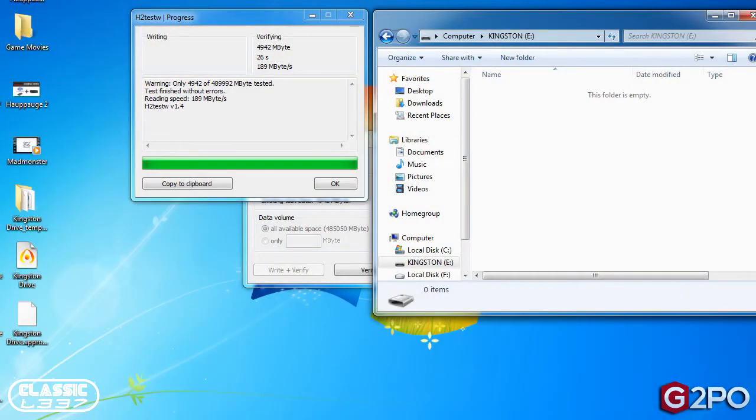Here we are back testing out the Kingston HyperX Predator drive — USB 3.0, 512 gigabyte. I went ahead and used this program, H2TestW, to test the write speeds. You can actually test the entire drive but it takes several hours, so I tested just over 4 gigabytes of the drive to see what the write speed would be. The front of the box said about 160 megabytes per second in Kingston's test, and I actually pulled back 189 megabytes per second in my test.